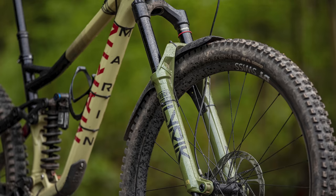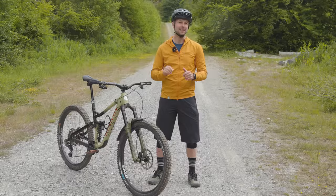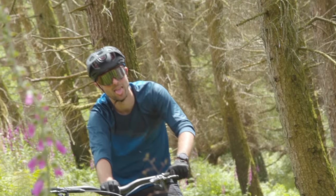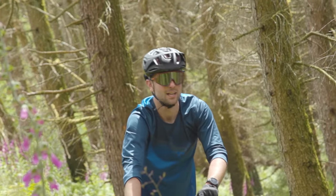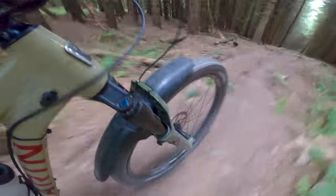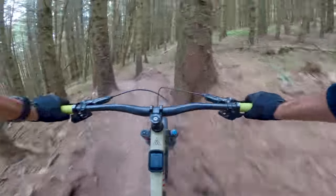The new Lyric's rebound damping is much heavier and the range of adjustment smaller, specifically towards the faster end. This could be a problem for some riders. The new Lyric is also eerily silent on the trails compared to the old Lyric's wheezing. Making a silent fork was another of RockShox's aims when creating the Charger 3, and the brand has delivered.